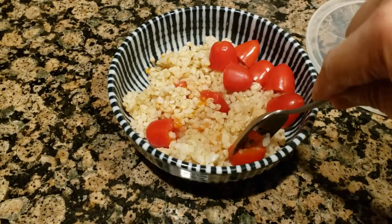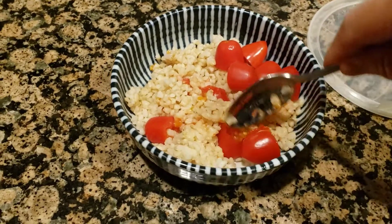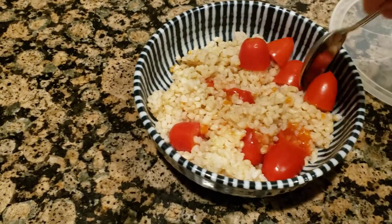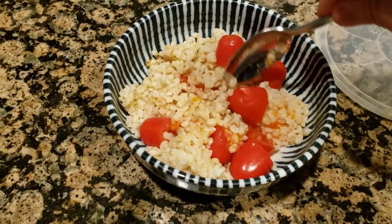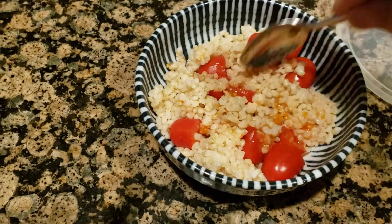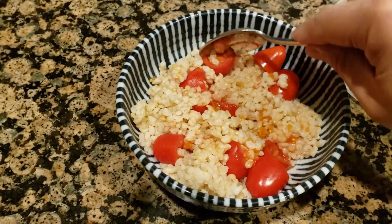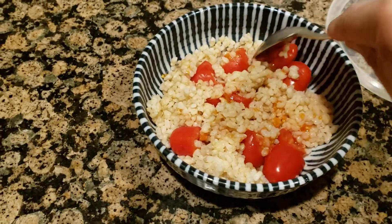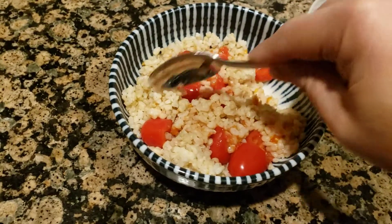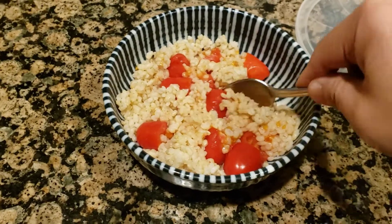I'll just smash them down — you can see all the juices are coming out of the tomato. Turning these upside down and smashing into the rice, you can see it's turning red. I've seen other people cook the tomatoes in the rice cooker, but that overcooks them. This method doesn't overcook them, so you save more of the nutrients.